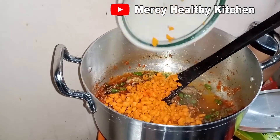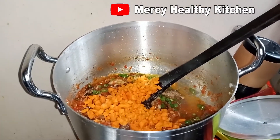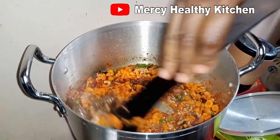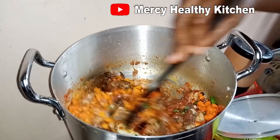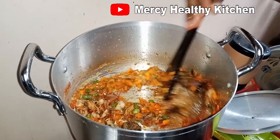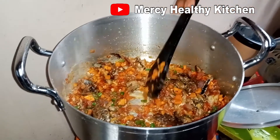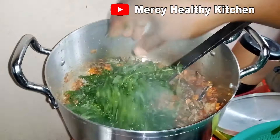Add my carrots and stir it. After adding my carrots, I added three tablespoons of vegetable oil before adding my spinach. So I am adding my spinach now.